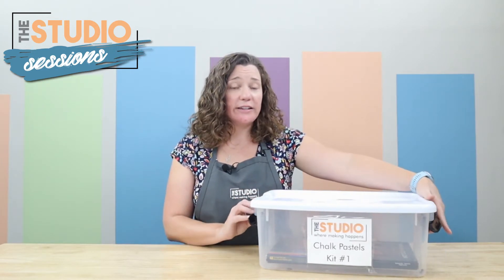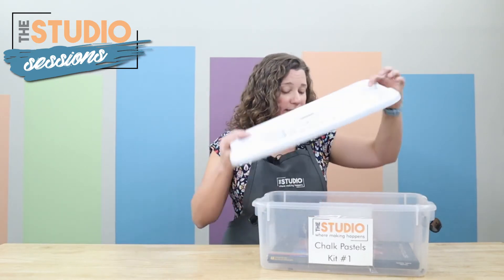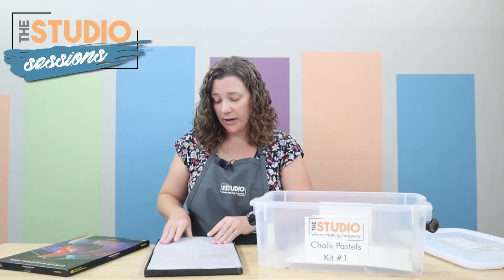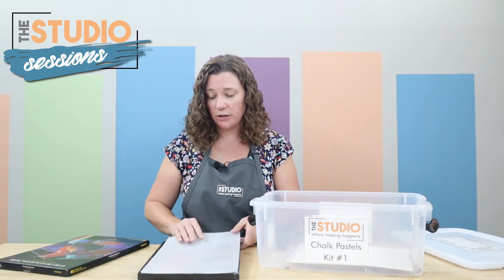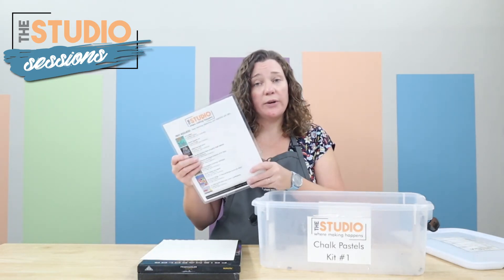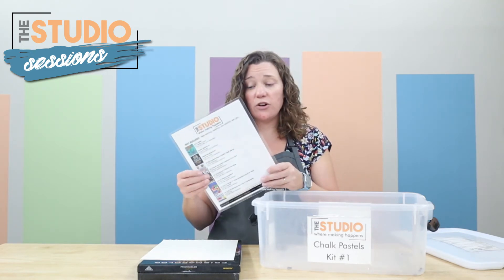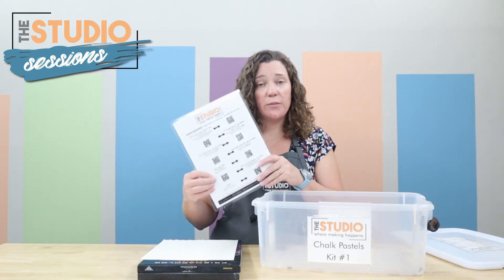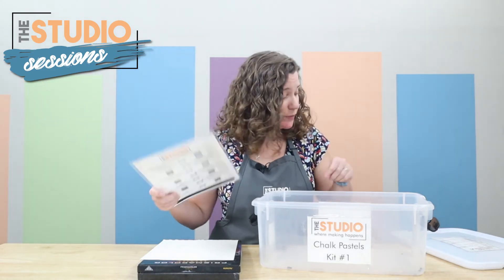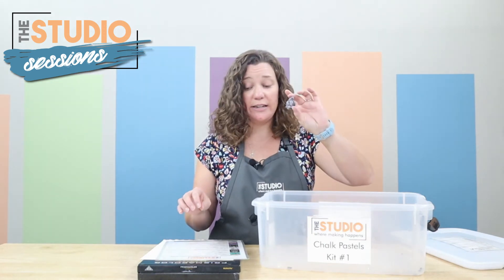This is one of our really nice art kits that we have available to check out and use within the studio. Inside this kit you will find a large box of different chalk pastels — we have lots of beautiful colors. You get five sheets of paper, and we also have our reference guide, which includes a list of books in our collection related to chalk pastels and drawings. It also has QR codes on the back if you want to watch videos of some examples on how to use them or different techniques, and you also get a kneaded eraser.